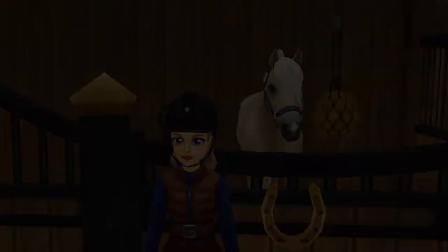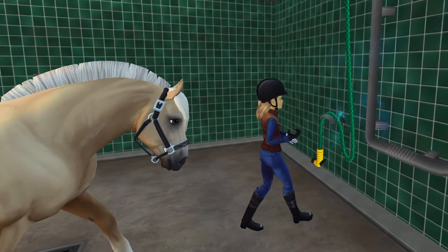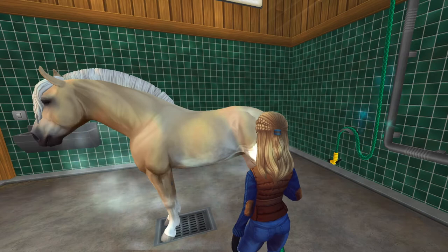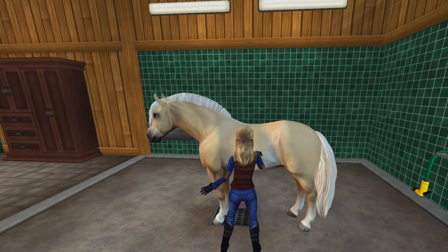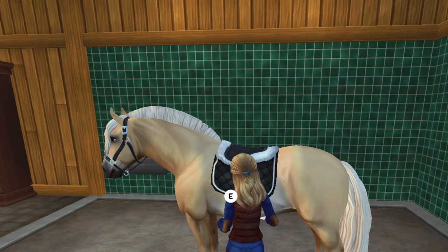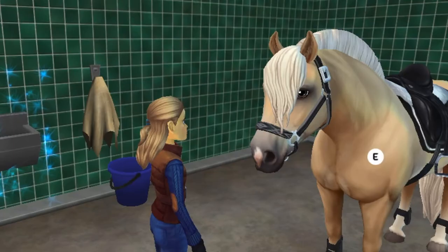I think I'm going to quickly groom her down and then lead her into the trailer and go to Fir Grove. Now she's all tacked up and ready to go, so I'm going to lead her out of the stable and to the trailer so we can head to Fir Grove.